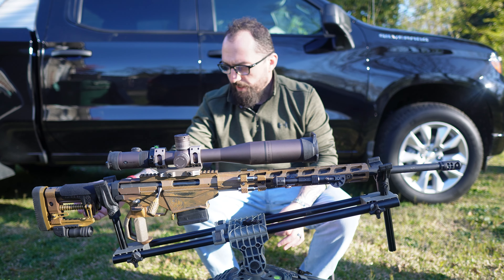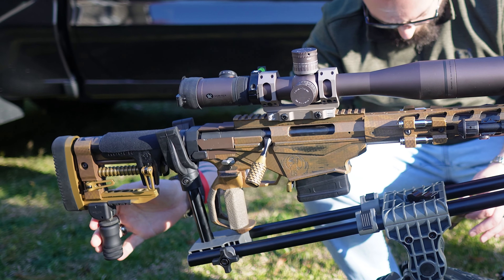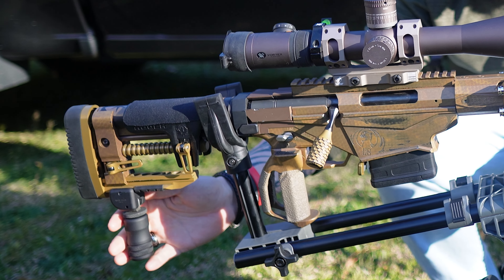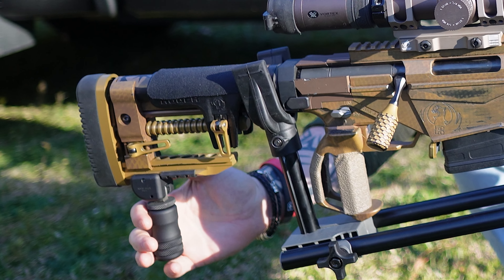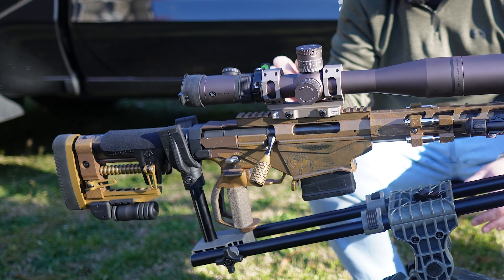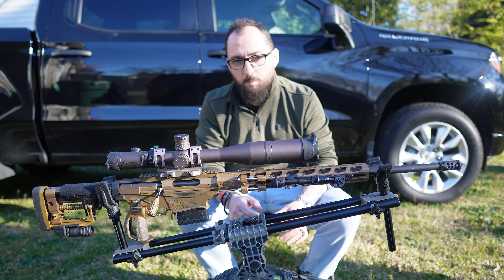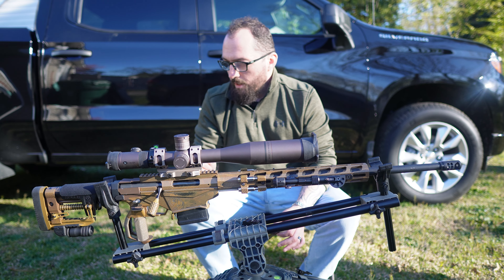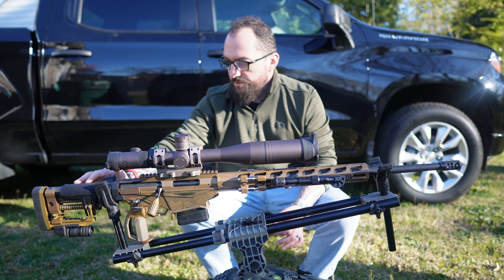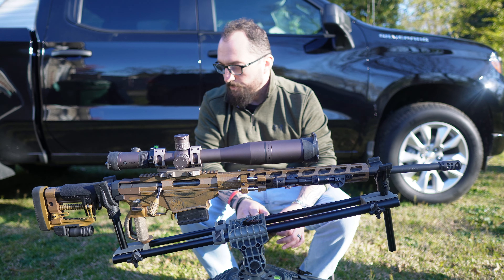Starting at the back of the rifle, we've got the AccuShot monopod. What's kind of neat about it is that it's a one-button click to come out and down, and then you can twist it to adjust it and lock it in place. That's really good if you're doing some prone work. I've put a neoprene cheek rest on the Ruger pad right here — nothing too special, it just feels a little bit more comfortable.